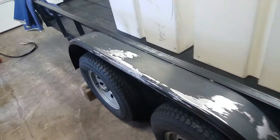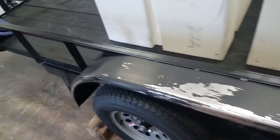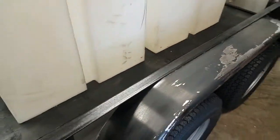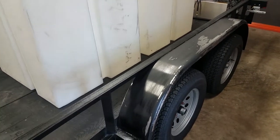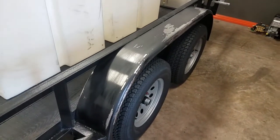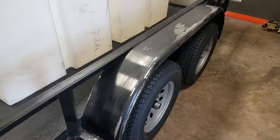You're probably looking at this thinking, what the heck? Well, every trailer — I have the trailer frames made for me to my spec — and every single one I get, the fenders are always, I'll just say, below my standards. So I'm going to scrub these down and repaint these.